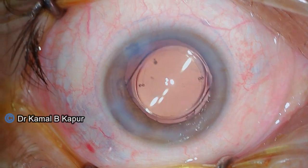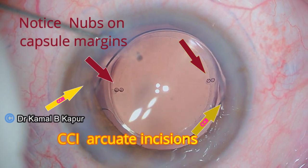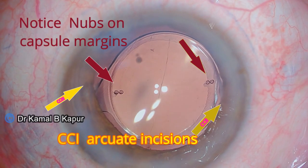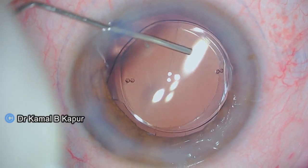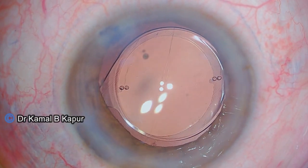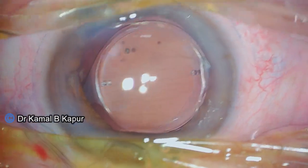Once the wounds are hydrated, we can now notice that the IntelliAxis is very much covering the toric marks of the IOL, and the corresponding clear corneal incisions used to compensate for the undercorrected toric IOL are in place. This patient has been doing very well post cataract surgery — more than six weeks out — maintaining perfect vision for distance at 20/20 or 6/6. This has proven that using CCIs as an adjunct to an underpowered toric IOL can be used effectively whenever required.